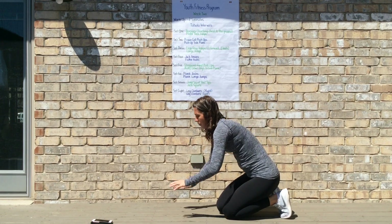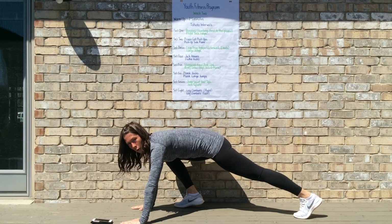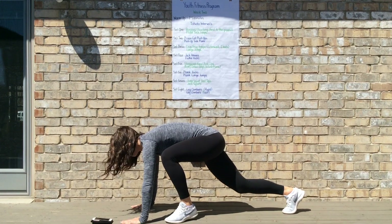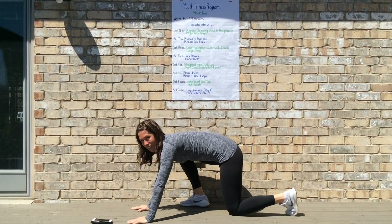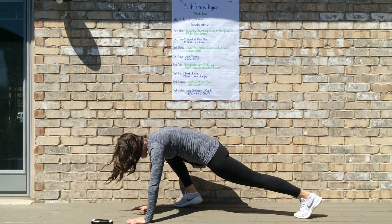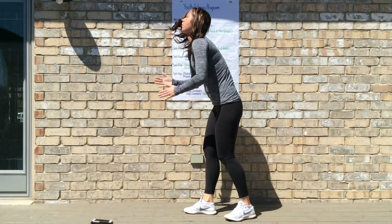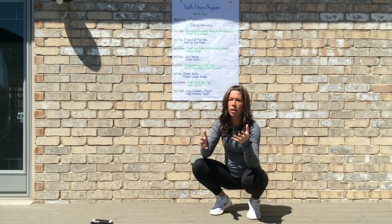For plank lunge jumps, always start in your high plank position. It's sometimes easier to start with one foot already in. Pick either your right or left leg, and do a lunge jump — switch, alternating back and forth as to which foot jumps in toward your hand. The modification is to eliminate the jump: start in plank, walk the foot out instead of jumping, then bring it back, and then the other one comes out. Continue to alternate back and forth for your 20 seconds, then repeat that cycle three more times.